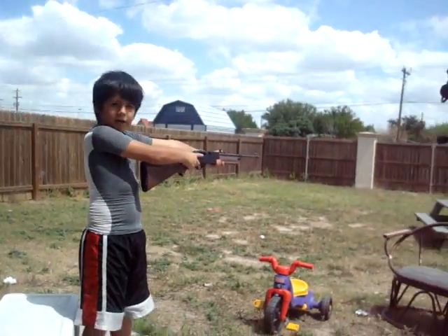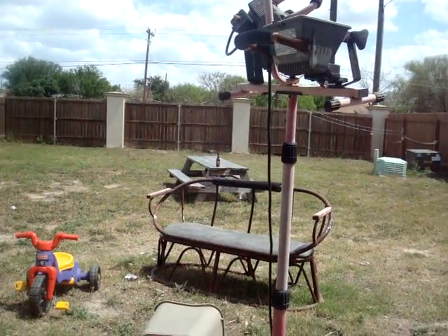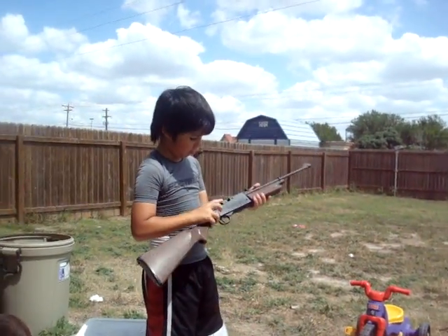This is how you shoot a BB gun. This right here, this is the BB gun. Maybe not mine, but I'm going to show you.